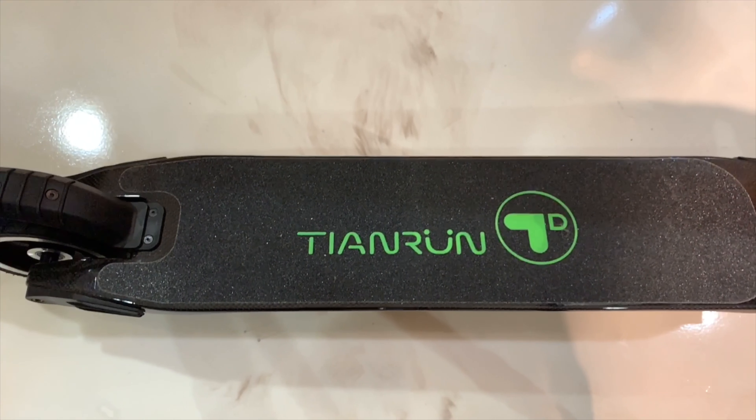The scooter is IP55 certified, which means you don't have to worry about light water exposure. You don't want to ride it in torrential rain, but if you hit a puddle you really don't have to worry. The deck continues the carbon fiber treatment and has a skid-proof surface, very similar to the sandpaper material you'd find on a skateboard. It'll keep your feet secure so you won't fall off.